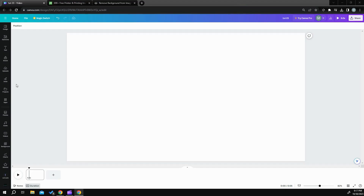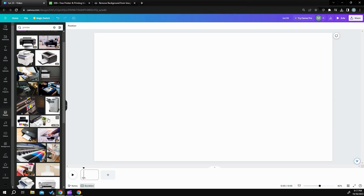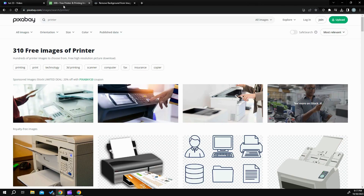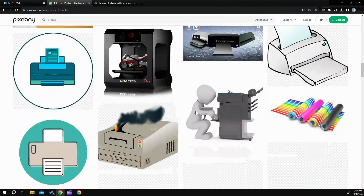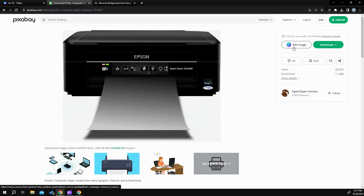The first thing we need to do is head over to Photos and look for a printer. I have the free version, so pretty much all the printers are either not usable or they're all pro. So what I did is I went over to Pixabay, I put in printer, and I wound up using this Epson printer here. You can actually send it straight over to Canva — it'll create its own design for you — or you can download it. I just sent it over to Canva and it's already got a transparent background.